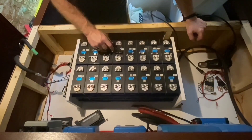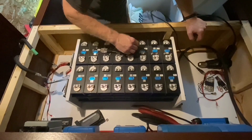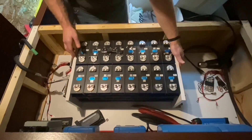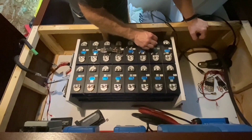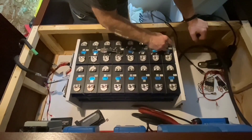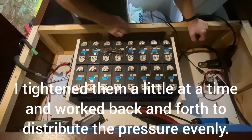Before I start putting the bus bars on, I'm actually going to tighten down my bolts and make sure things are secure. In the compression stage, I had this set to the right compression. Everything was there. I backed off these screws exactly two turns, so I know to give it exactly two turns and put it back to the same amount of compression it had. There are six screws that have to turn in to compress the cells — two on the outside, two on the inside, and two on the outside.